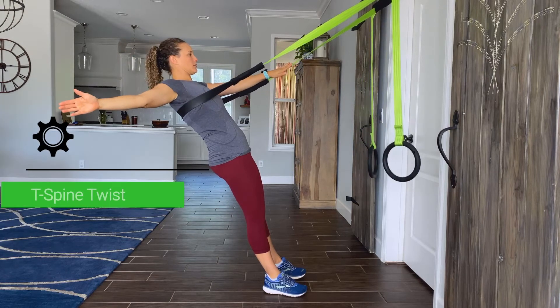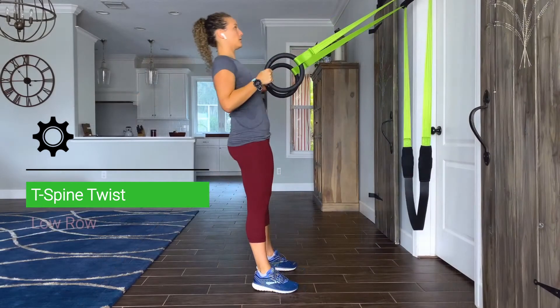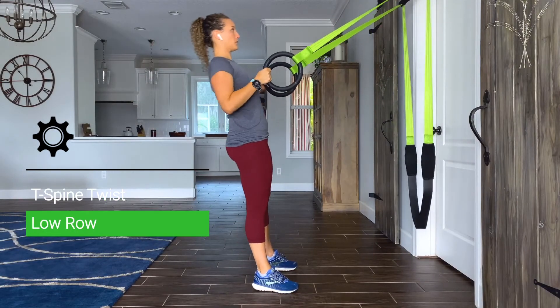In this sequence, we will use the T-Spine Twist to open up the chest and align our thoracic spine, and second, the row to help build postural strength of our shoulder blades. We will start with the T-Spine Twist for 30 seconds.